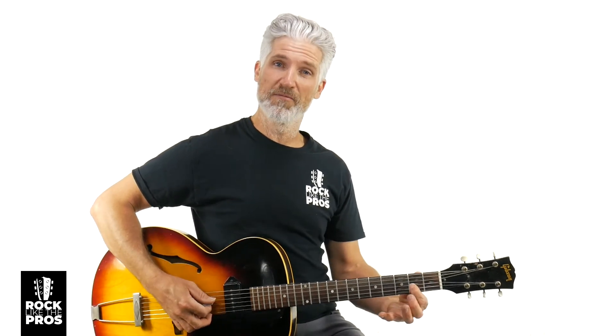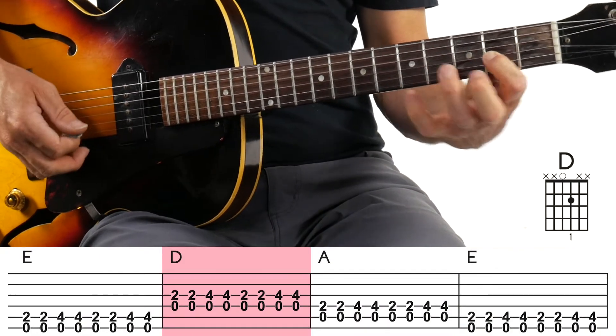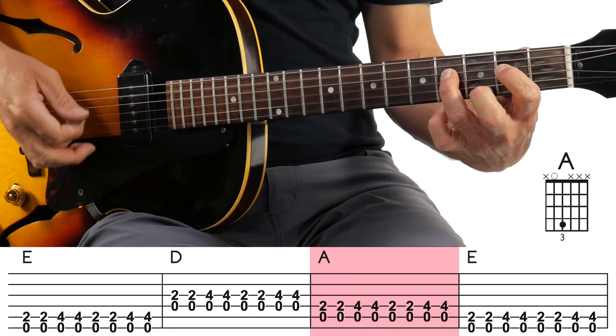You can hear that rumble from the super bass amp. Then you're going to jump down two strings to the D for measure ten. Just do it one time, then back to the A7 — or A chord — for measure eleven. And then the last bar, measure twelve, up to the E chord.